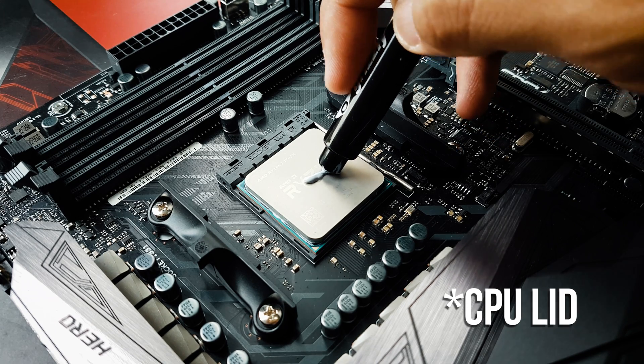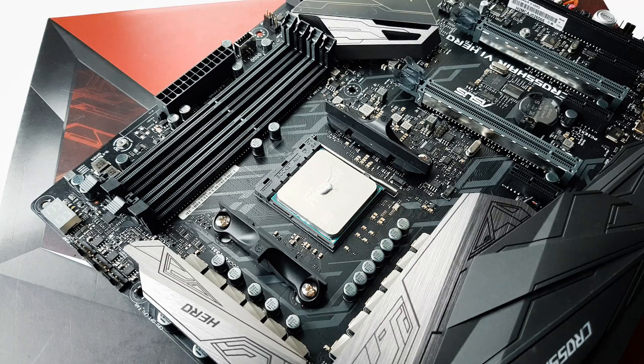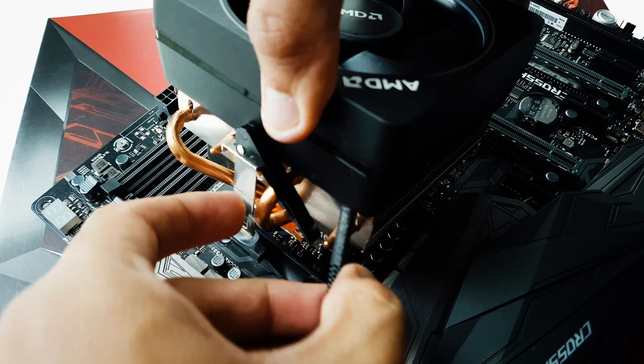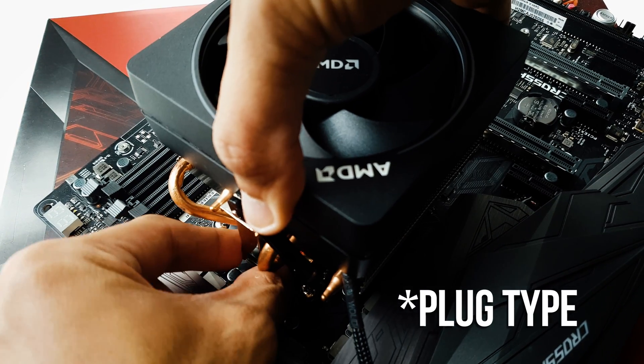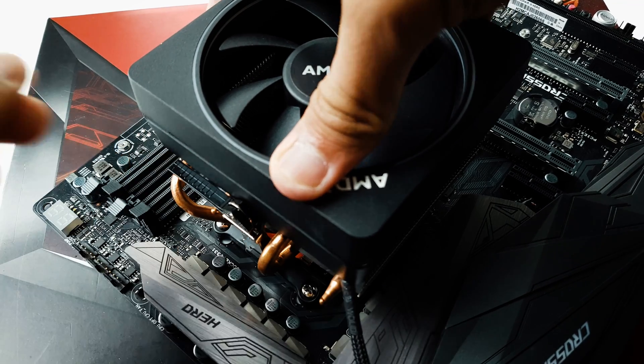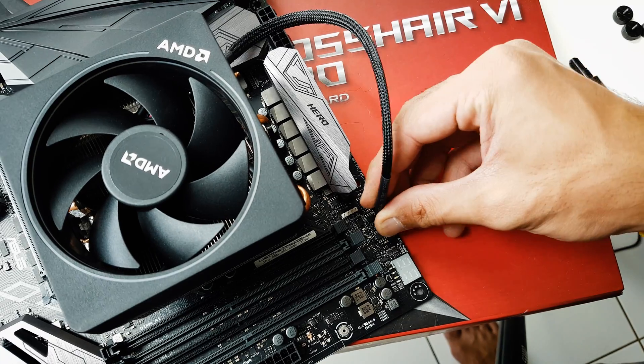Thermal paste depends on the CPU die — in this case the AMD die is slightly bigger than the Intel, so you use a little bit more, but still not too much. This is the AMD stock cooler. Intel uses notches which you can just press in; the AMD cooler is a slide-in and lock into position.